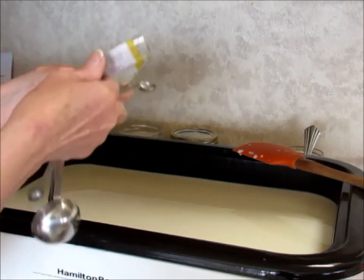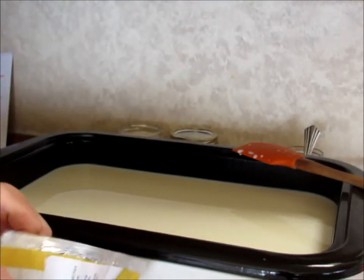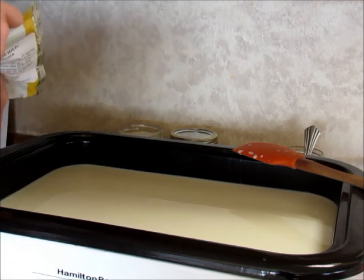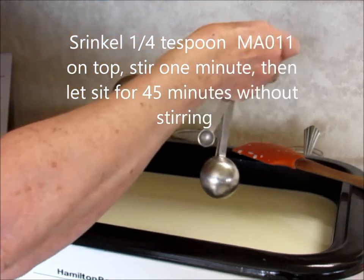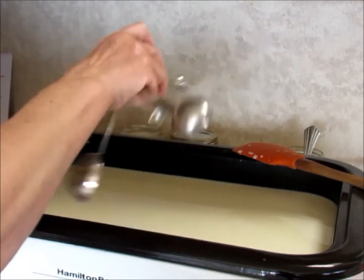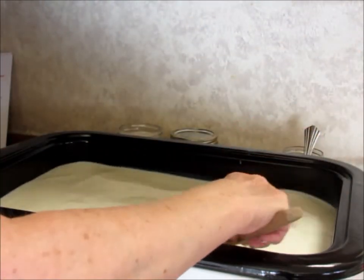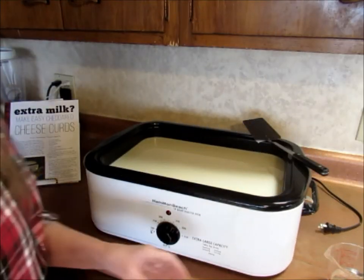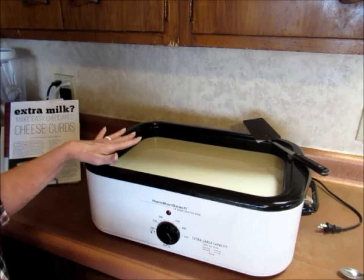This is my MA11 starter. I keep it in the freezer until I need it. I'm going to sprinkle 1/4 teaspoon on top of this and then stir it in for about a minute. This is now set for 45 minutes with the culture in there.